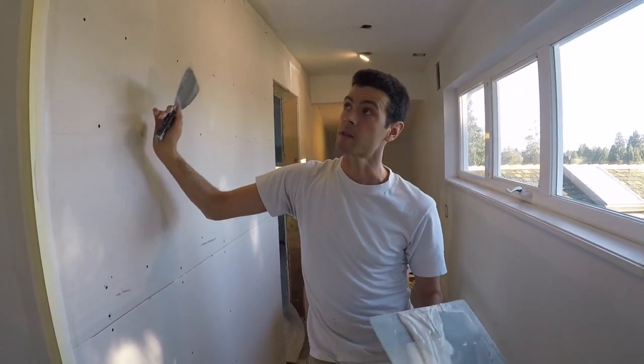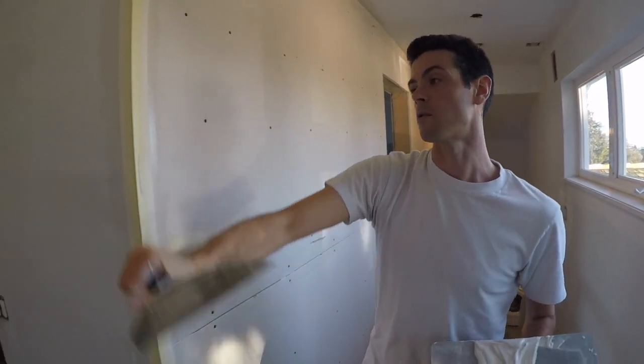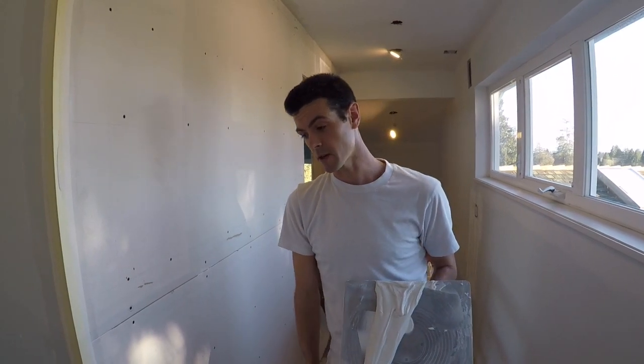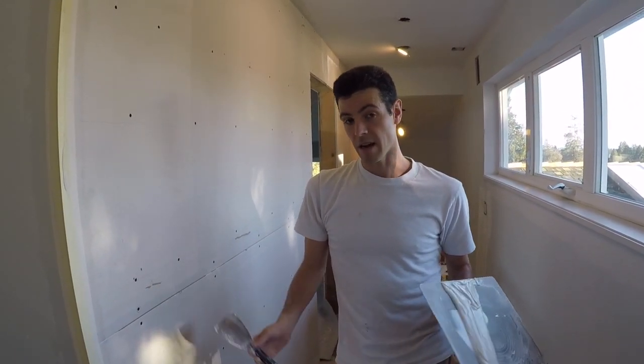So that is how you install the corner bead in a renovation when you're going from a new wall to an old wall. Thanks for watching Vancouver Carpenter. I hope you found this video useful. Be sure to check out my video on how to coat corner beads if you want to know what to do next.